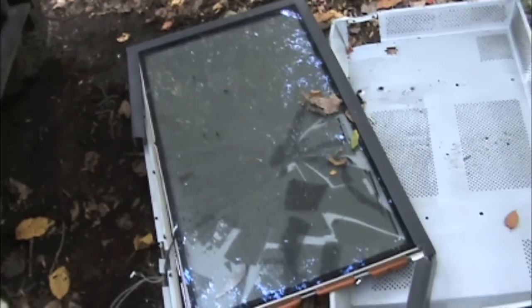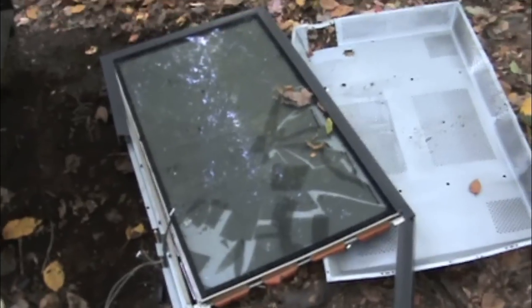Broke both layers of glass. Ripped the frame apart somehow. I forgot they're done with the front of the tractor. A deserving end to a real piece of shit.